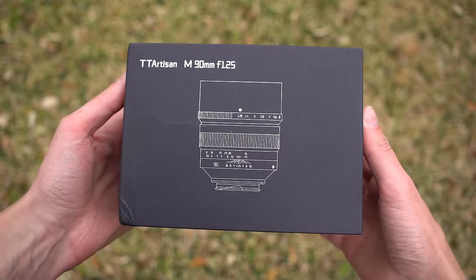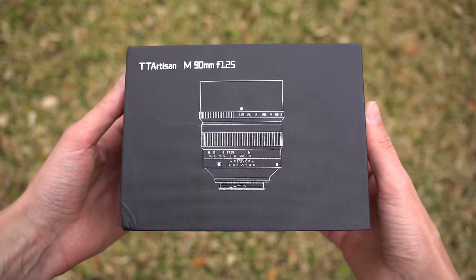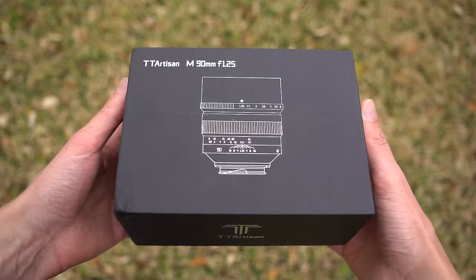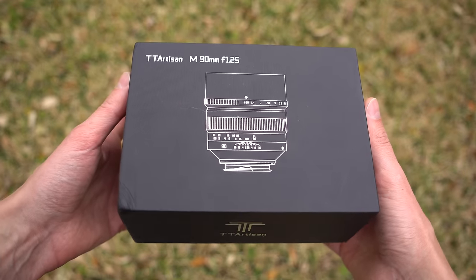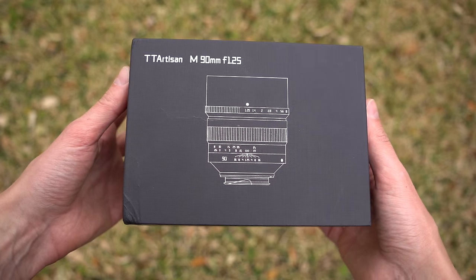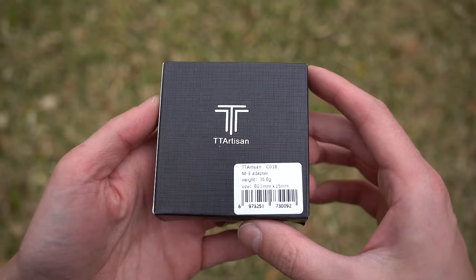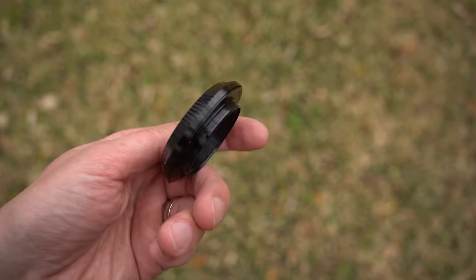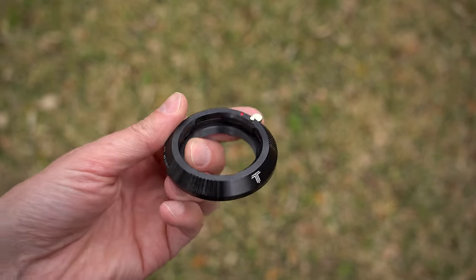Let's start by seeing how it comes packaged. It comes in this large black box with an outline of the lens on the top. This one is the Leica M-mount version, but there is an E-mount version which I would definitely recommend over this one if you have a Sony mirrorless camera, so that way you don't have to deal with adapters. In this case I have a TT Artisan M2E adapter that I will be using.